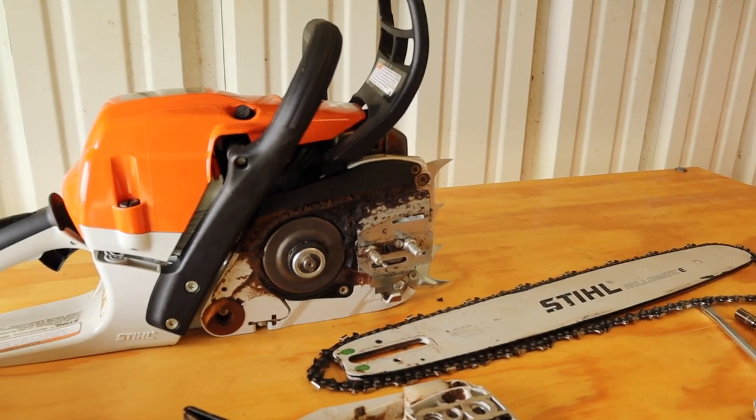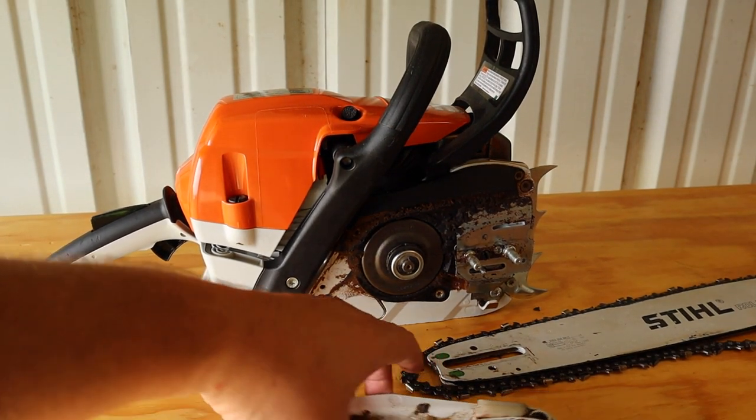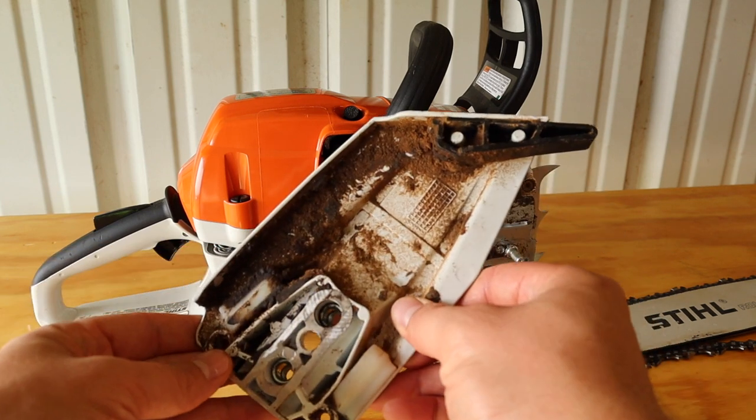Yeah, that is dirty. I need to clean that up before I put that back together.